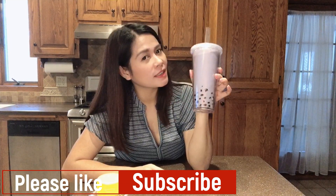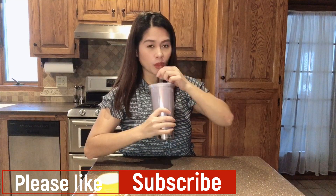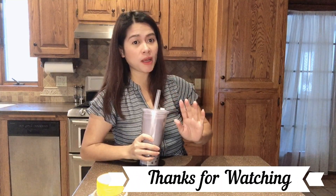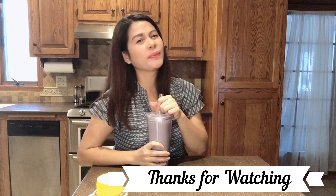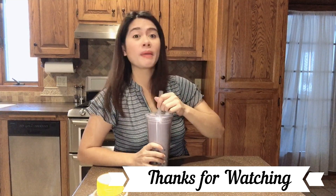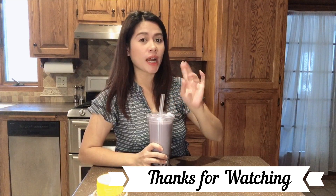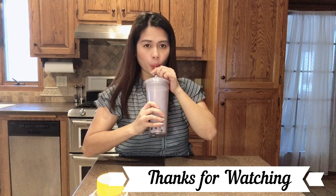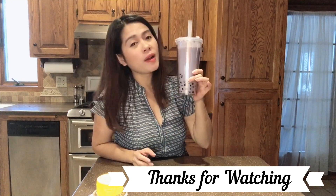There we go — this is my taro milk bubble tea. So yummy, guys! Take note: you don't need to put the green tea or the cream. If you don't have cream, you can use only water, because I did that yesterday — just water, taro powder, and tapioca pearls — and it's still good. Hope you enjoy watching. Thank you, and please subscribe to my channel.